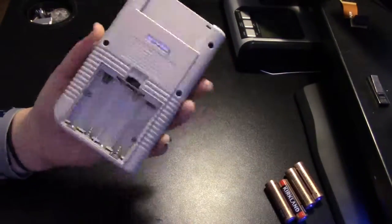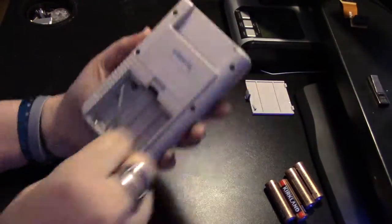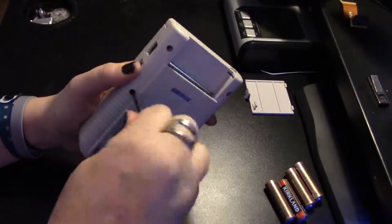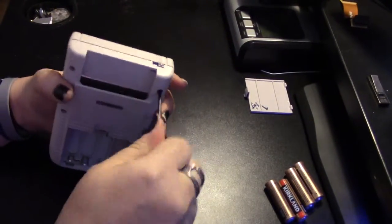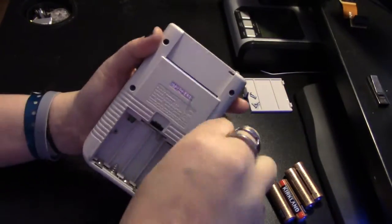First, remove your batteries and remove the six tri-wing screws on the back of the Game Boy. If you do not have a tri-wing screwdriver, a small flathead will work just as well — trust me, it does. Also, make sure to keep your screws separate. The back panel for the batteries is a great way to keep them separate because it has three little sections.